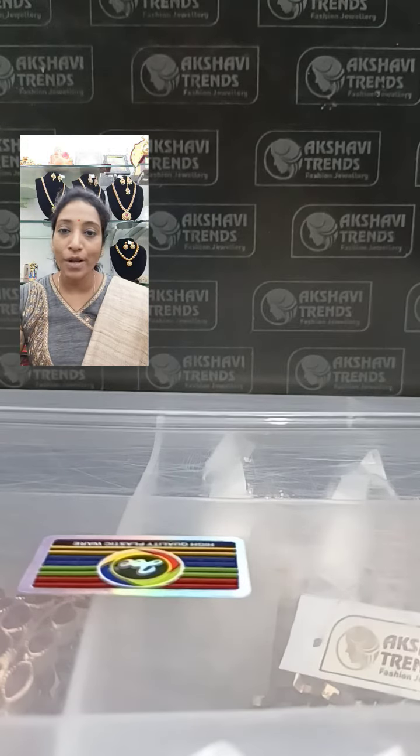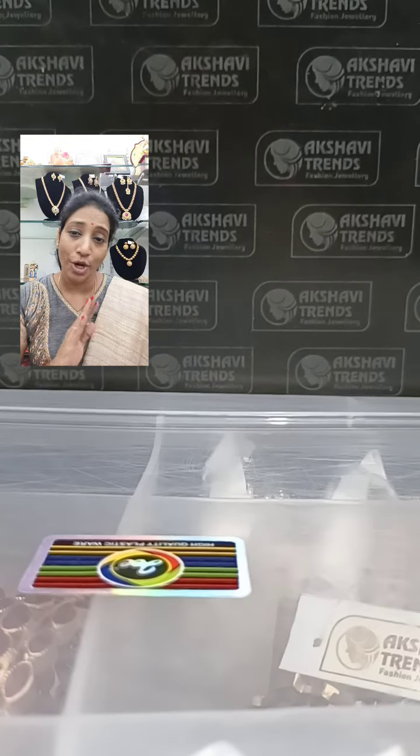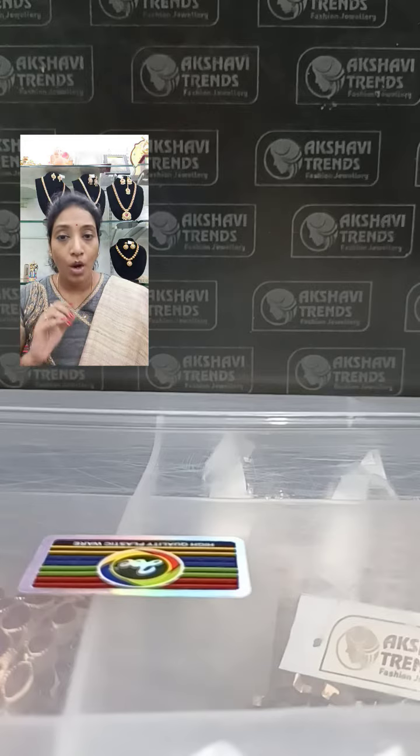Hi all, this is Balashamla from Akshavetrans exclusive fashion jewellery, one-stop shopping for all your beautiful jewellery shopping. In this video number 2, I will be showing all beautiful 790 rupees hook jimkas.